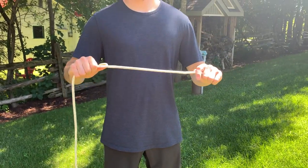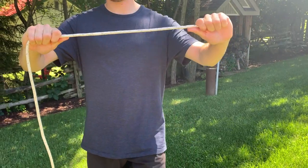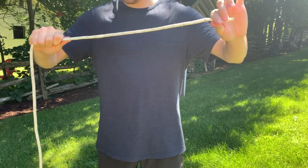Today we're going to learn how to coil a rope and store it properly. We're going to start with a rope — make sure it has no knots, kinks, or anything in it. We're going to start by holding the loose end.